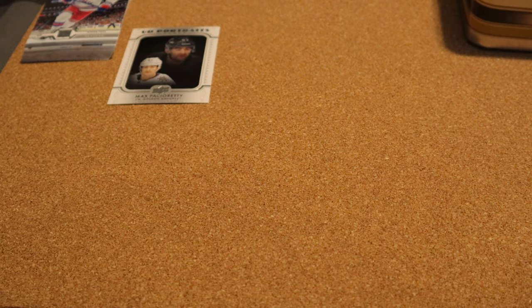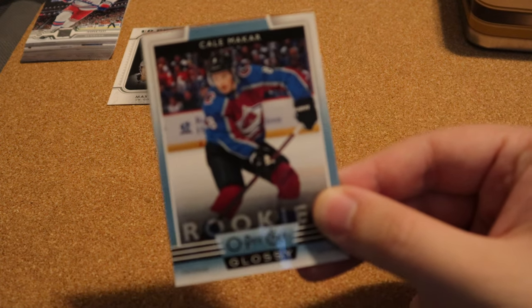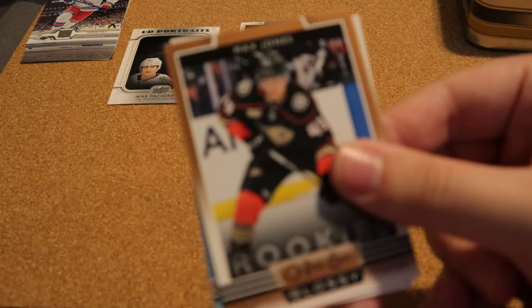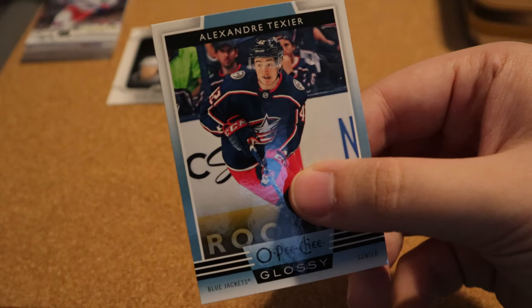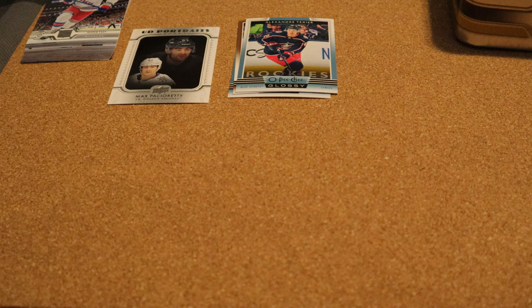These are rookies — off to a great start, we have Kale Macker, that's a cool one. Not sure what these are worth. Max Jones — not sure if I got him in the blue last time or the bronze as well. And Texier — that's cool, at least it's players I like. Now let's get into the packs.